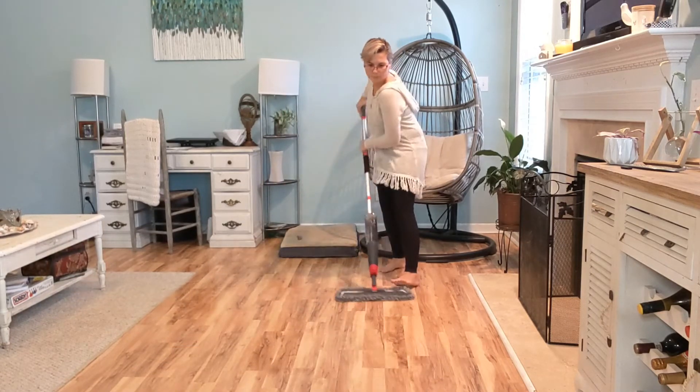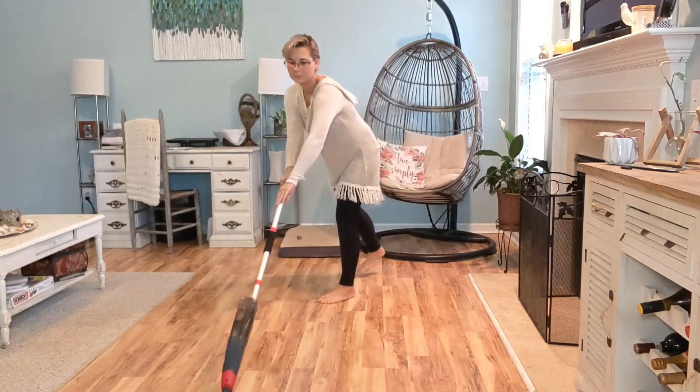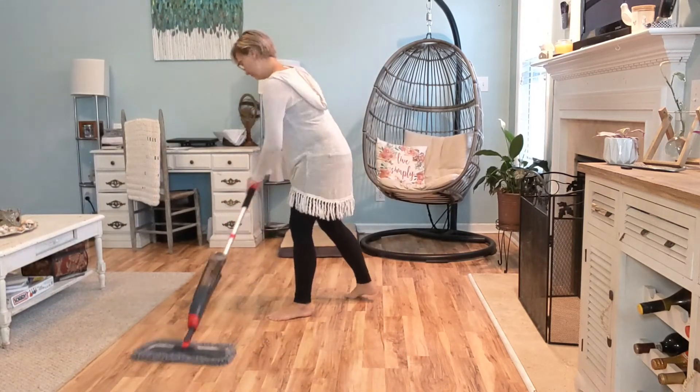Each mop comes with three microfiber cloth refills so you will have plenty to go, and this will last you a really long time. I love this product and I can't wait to use it in the future. Thank you for watching my review — have a great day!